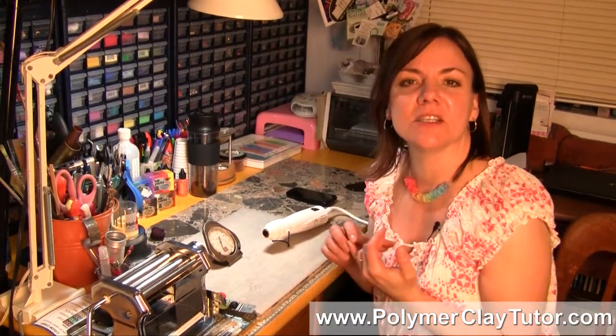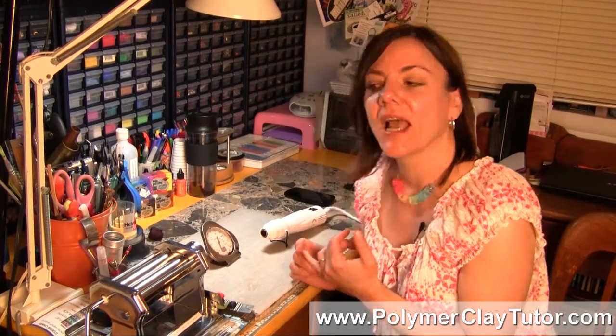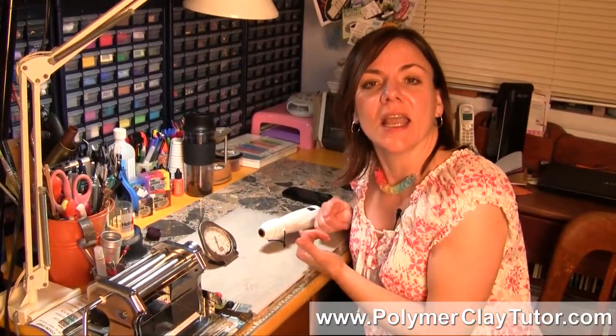To understand Polymer Clay, what it needs to do is it needs to be baked at the correct temperature for the brand. In the case of Primo, which is the brand that we use the most on our site, the temperature that it needs to be held at is 265-275°F, and each brand has a different temperature.